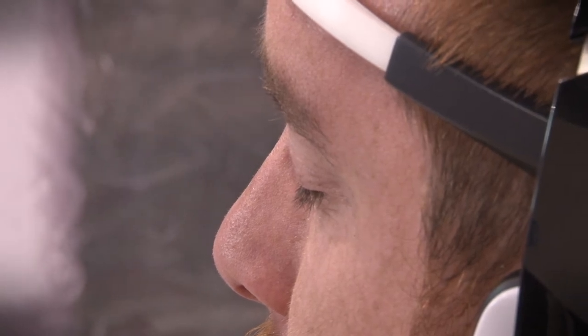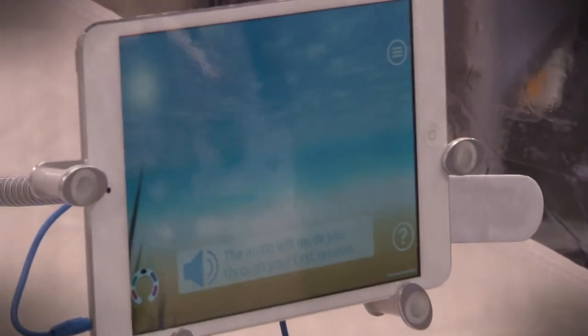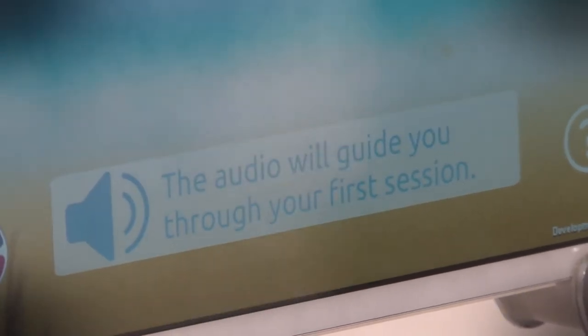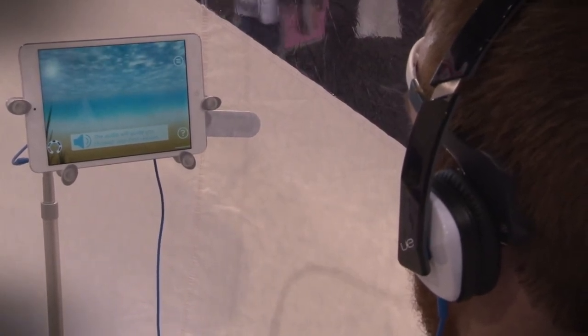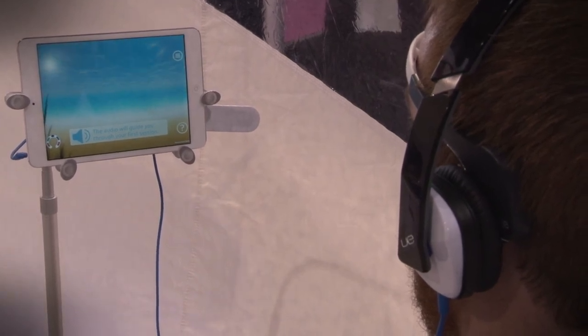Instructions guide the user through the application where they interact with a beach environment. When the mind is focused and calm, it's the perfect idyllic beach environment. But inevitably your mind wanders, you get distracted, the winds pick up and the clouds start to come. So it gives you that quick prompt to remind you to come back to focus and calm, and settle your mind.